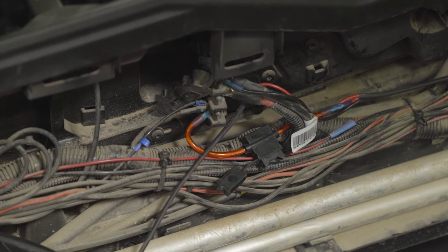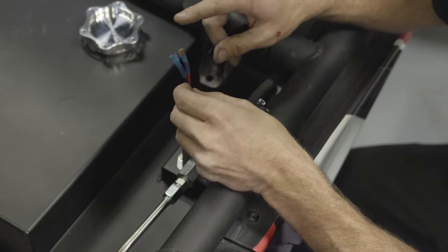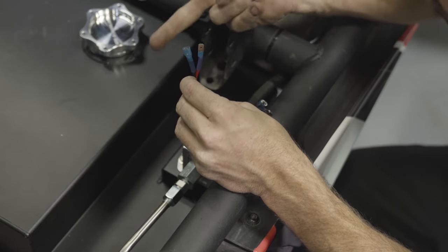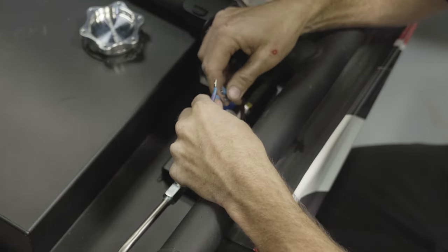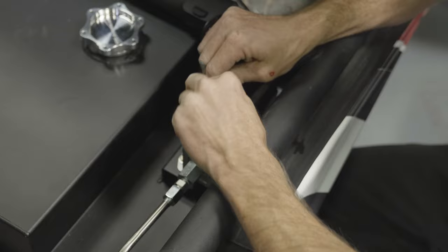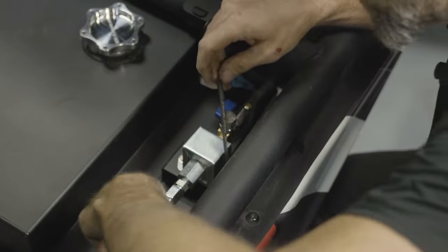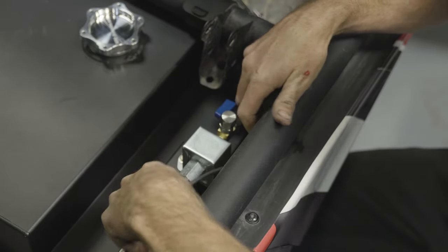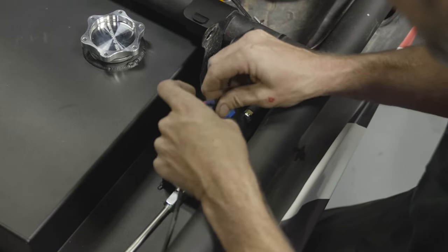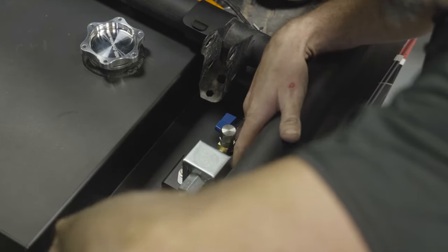With those connected, run the harness out and around to the pump. At the pump, the power and ground are opposite style connectors so you don't have to worry about accidentally reversing polarity. Connect those here. Now even though these connectors are insulated, it's never a bad idea to put a wrap of tape around this before you stow it away, just for an added layer of protection. Put a little ear on the end of the electrical tape in case you do need to get that apart again — makes it a little bit easier. Go ahead and tuck that down and away.